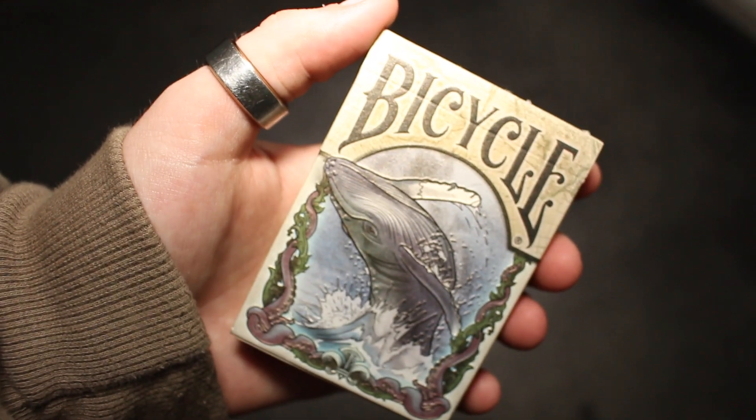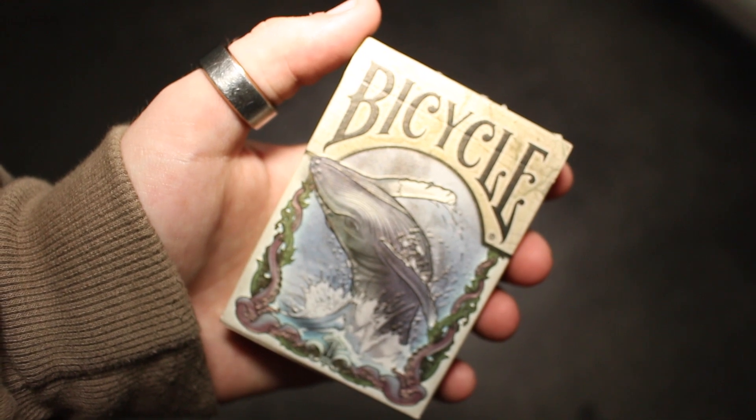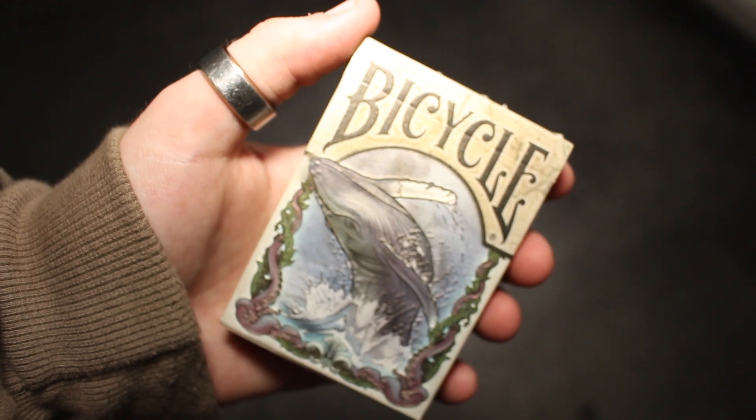Hey guys, welcome back. It's Cicalis and in today's deck review, I'm going to be reviewing the Bicycle Sea Creatures Playing Cards, Bicycle Branded. So let's get straight on into it.